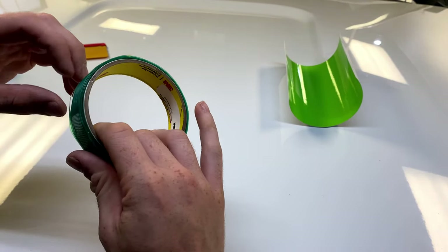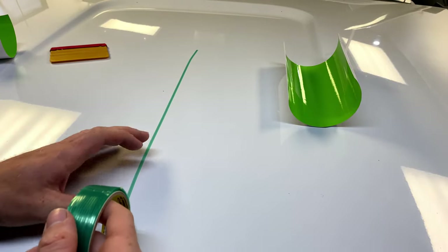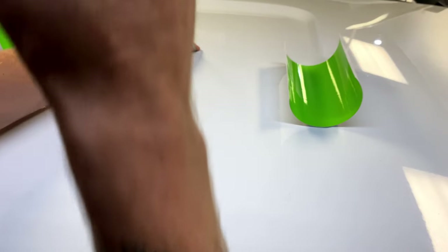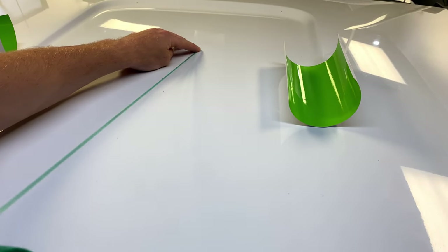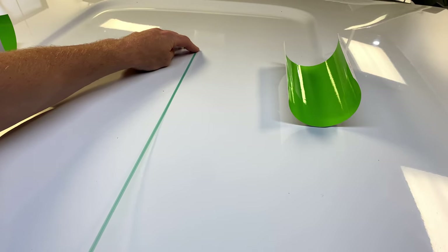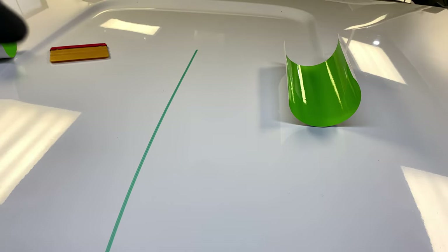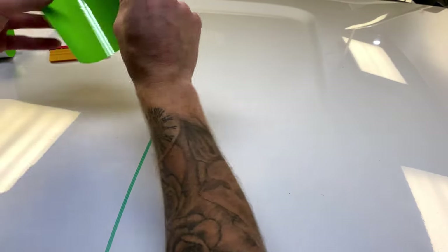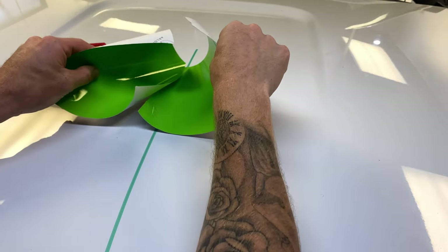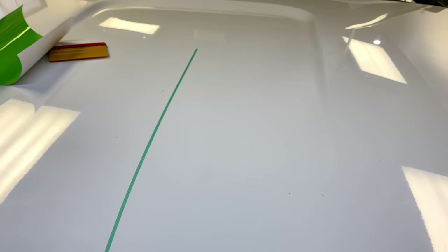We're going to take our knifeless tape and lay a line down. You don't have to have a super precise straight line — just kind of pull your knifeless tape, tack it down, let it lay down flat, push it down. Once you're happy with the line, we've got our two pieces of vinyl and we're going to line those up and put them on.